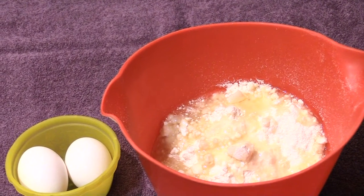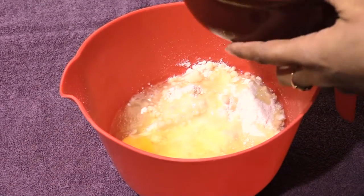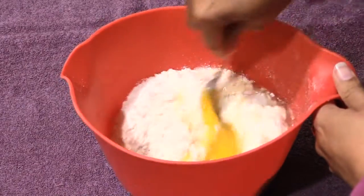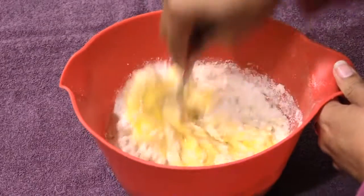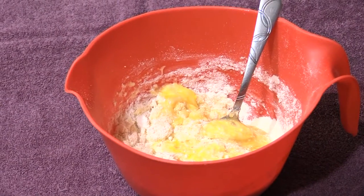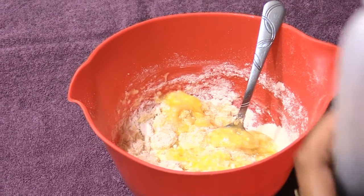We're going to put the two eggs in there. Let's stir those around. Now these are the basic ingredients, but you can also put some add-ins in there — I like to add a little bit more vanilla since that is a vanilla cake mix, so I'm adding a teaspoon of vanilla.